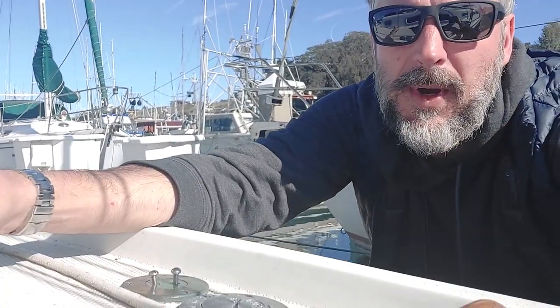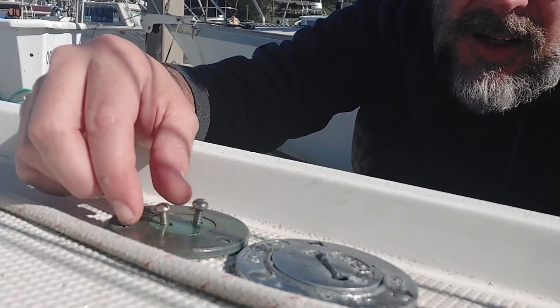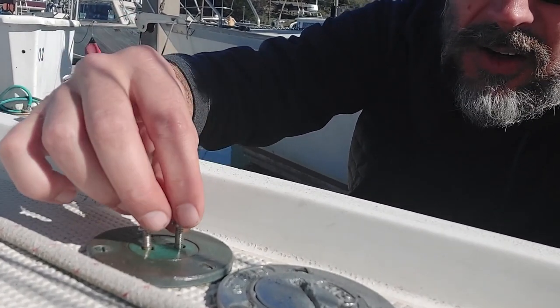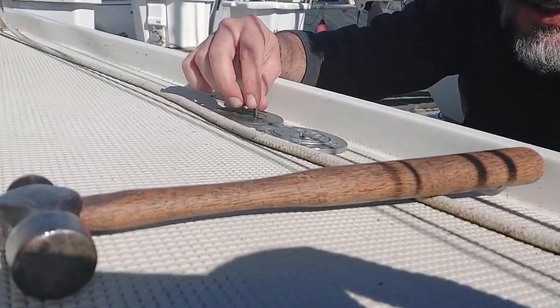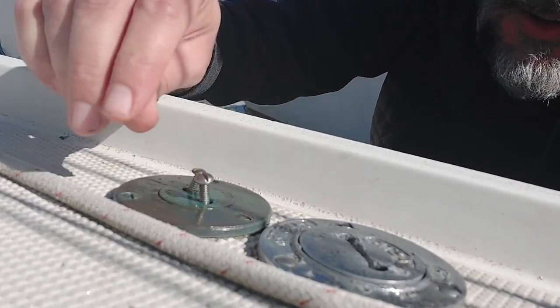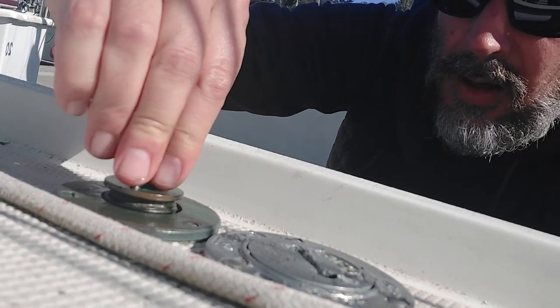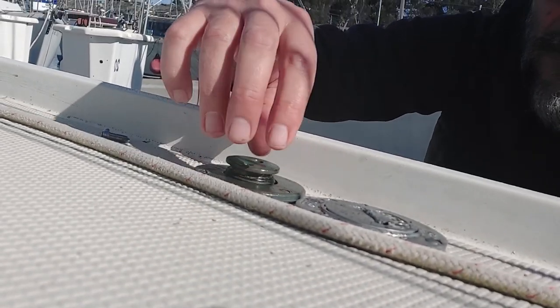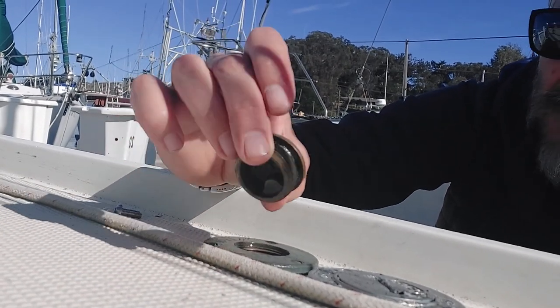I came back to this job wearing my cool shades and I figured something out. I got these two bolts that kind of sort of fit the holes — because again I don't have the key for this thing — and I tapped it lightly with my hammer and I got it to come open. So it is open and I can fiddle around with the water system now.